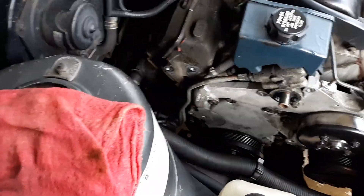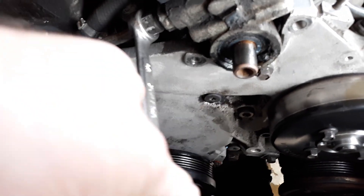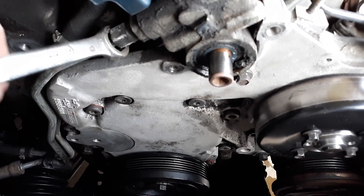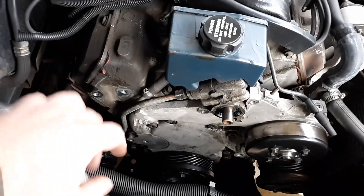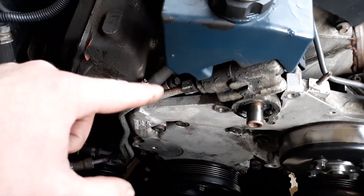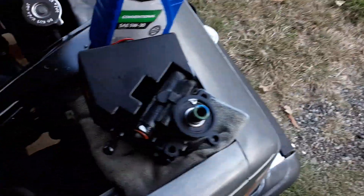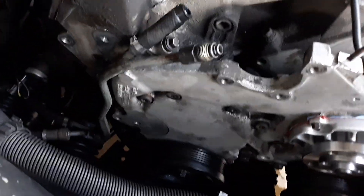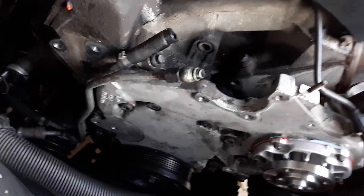Use a 5/8 line wrench on the line, knock it loose counterclockwise — lefty loosey. I had to put the bolt back in to hold the pump still before removing the line. Make sure that when you undo the lines you cover them, because there's still fluid that will come out even if you already drained the reservoir.